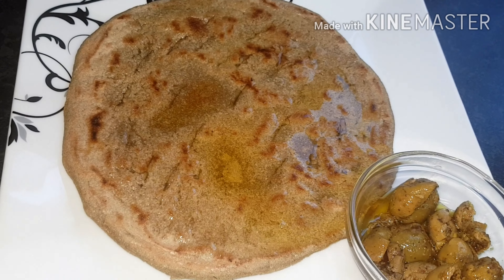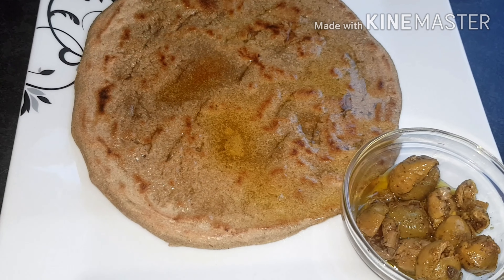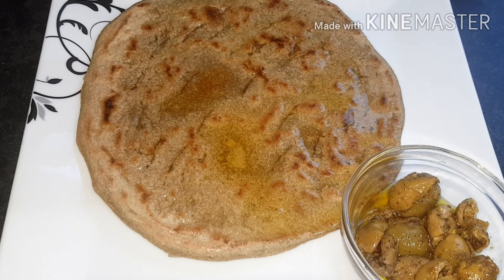The pearl millet homemade roti is ready to be served with green tomatoes achar. If you enjoyed this video, please subscribe down below and give a big thumbs up. See you next time!